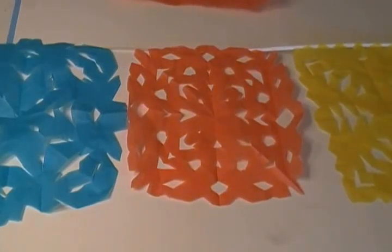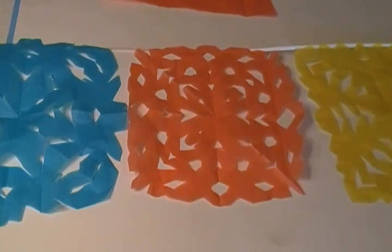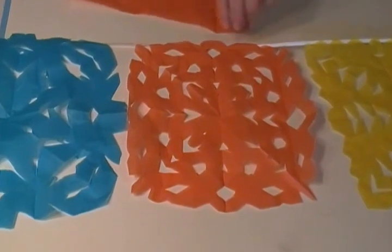Hi! Today we're making decorations for Cinco de Mayo. I'm using tissue paper, but if you don't have tissue paper you can use construction paper or whatever you have.